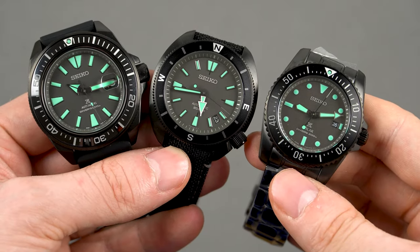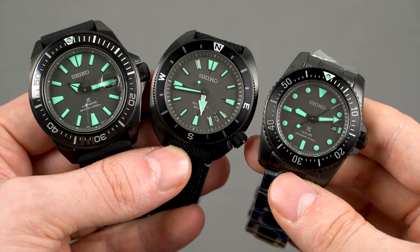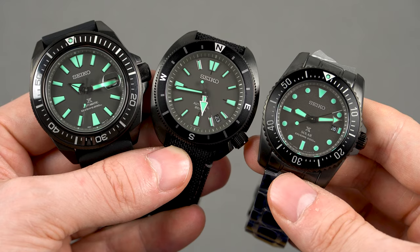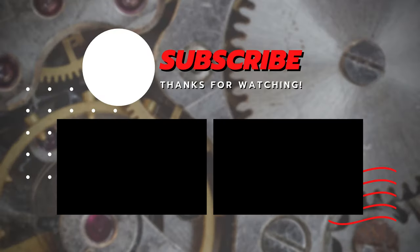How about you — which one do you like best? And if you own a Seiko Samurai, let me know in the comments below whether I should try a bit harder to get one. That's the end of today's video everyone, thank you very much for watching. If you enjoyed it, hit that subscribe button so that you don't miss my next video, which is most likely going to be the Tissot PRX chronograph that's just been released. Take care guys, I'll see you in the next one.